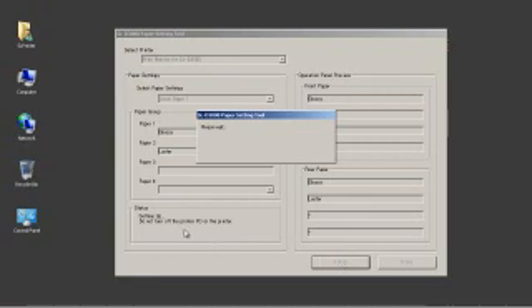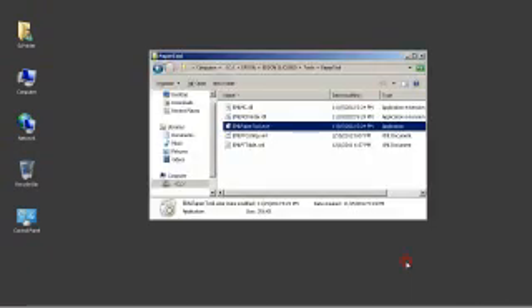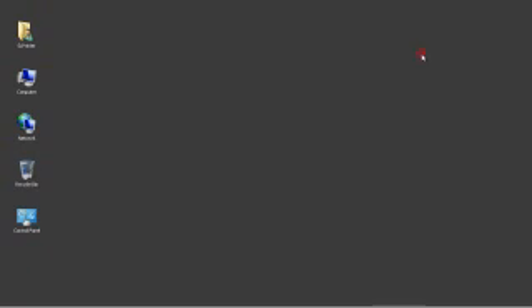If you skip this step, you will know once you install the client PC software, as you will see a selection for matte media and the media types for glossy and luster will be in parentheses. To correct this, you will need to go back to the printer PC and follow the paper setting procedure above, then remove and reinstall the client PC driver.